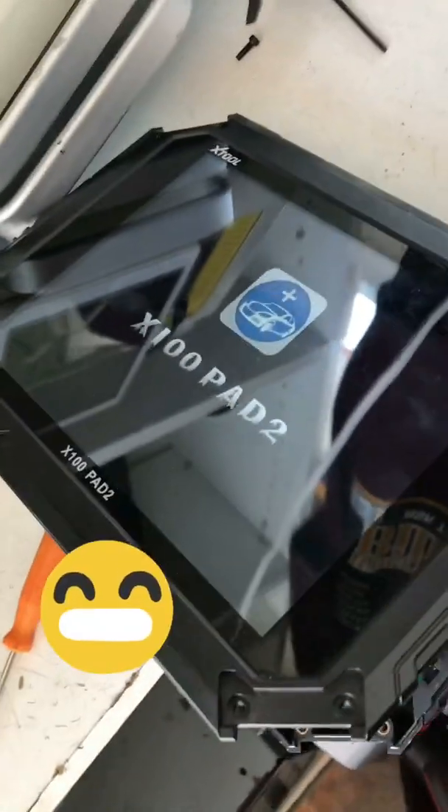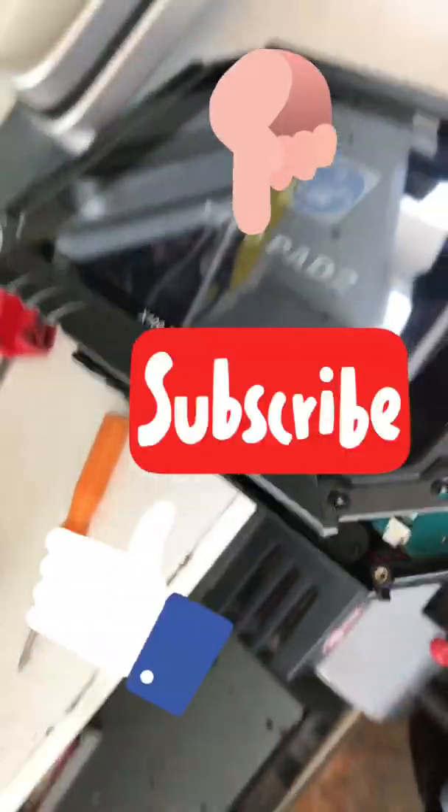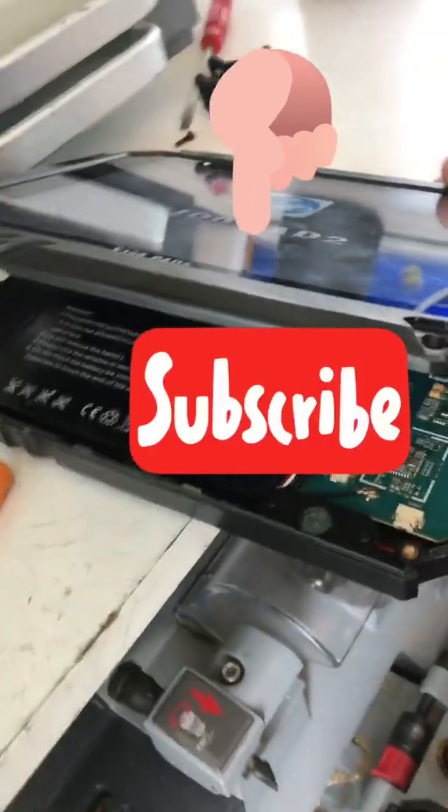If this helped you out, subscribe to my channel and hit the like button.